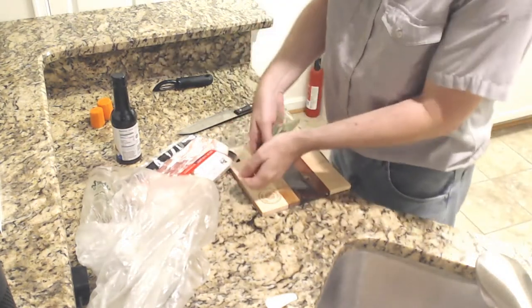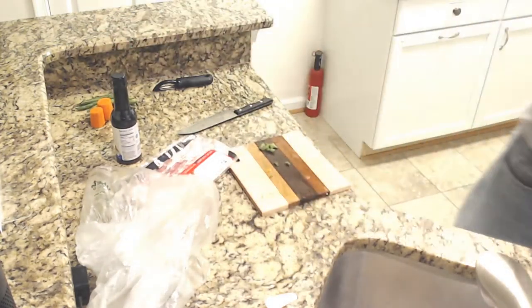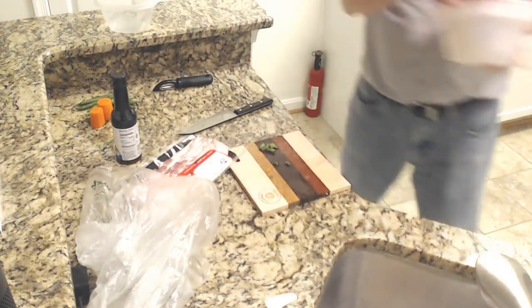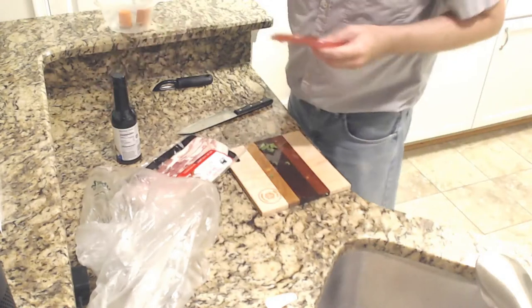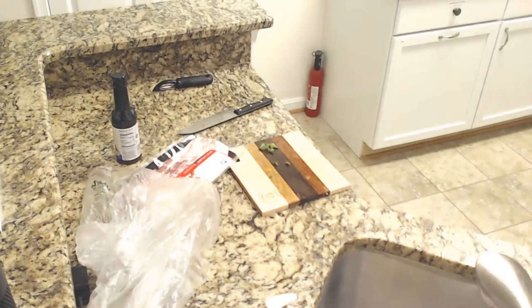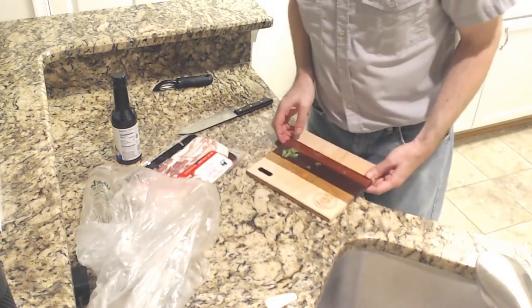These will go off to the side — I'll have a place for them later. Actually, what I'm going to do is go ahead and put them in a container and put them back in the fridge. I will do more of those later. But for now we need to work on rolling these in the middle.